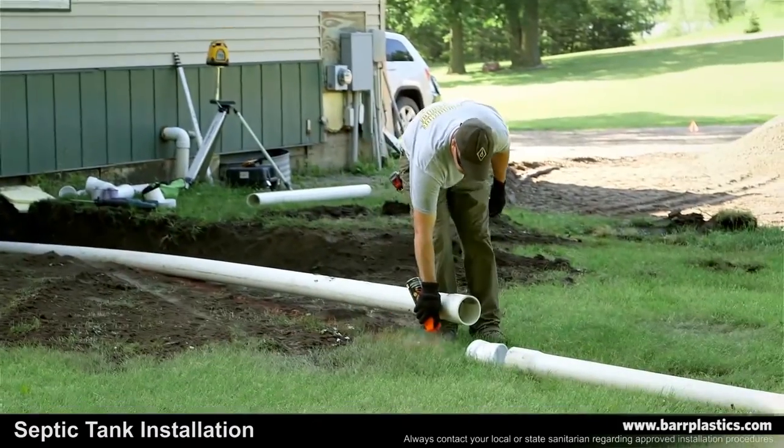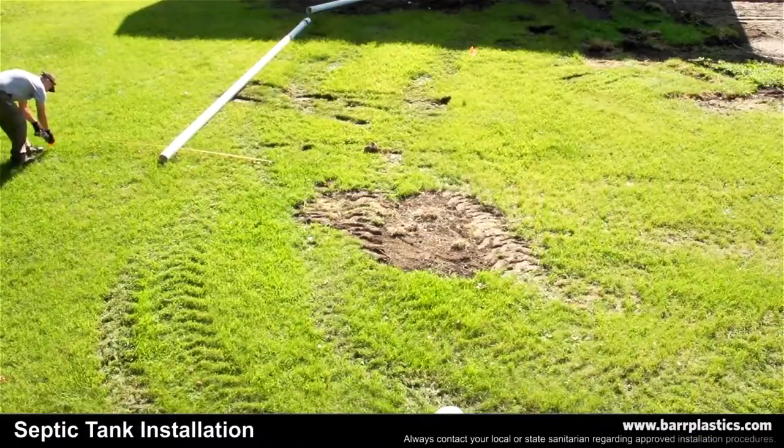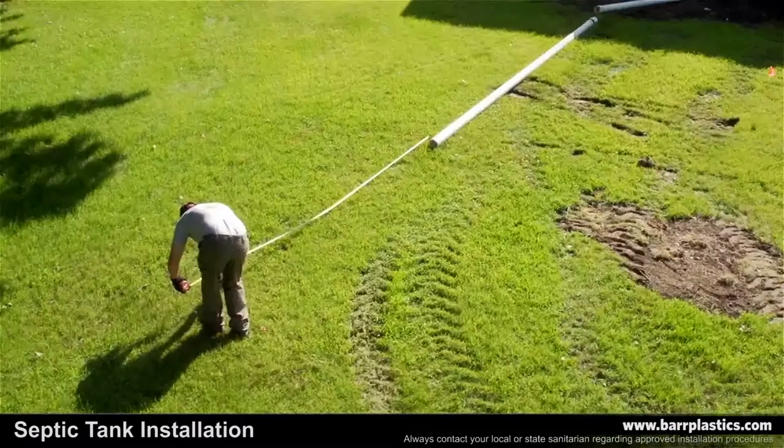Before digging, verify the length and width of your tank, then measure the excavation site to ensure that you create an excavation that is between 18 inches and 24 inches wider than the dimensions of the tank on all four sides.